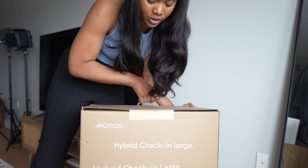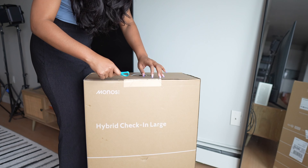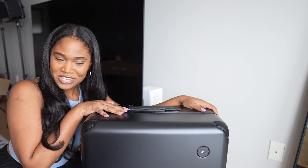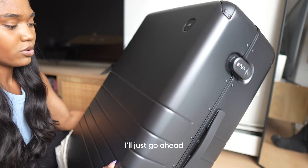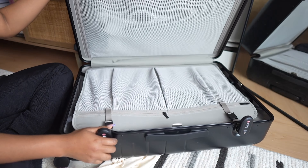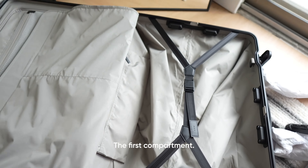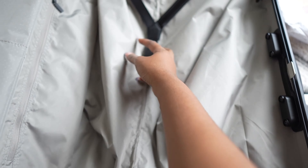Next up we have the Hybrid Check-In Large in Obsidian. Let's unbox it and see what's inside. Here we are — this is what it looks like. I'll collapse it here. It has a TSA lock. Holding it down to open the first compartment — this is very, very sturdy.